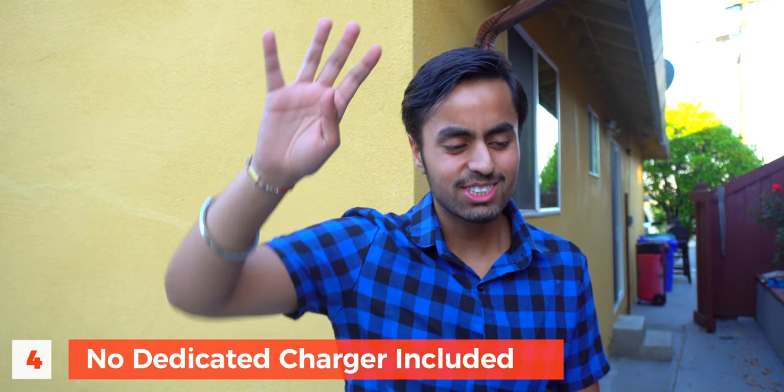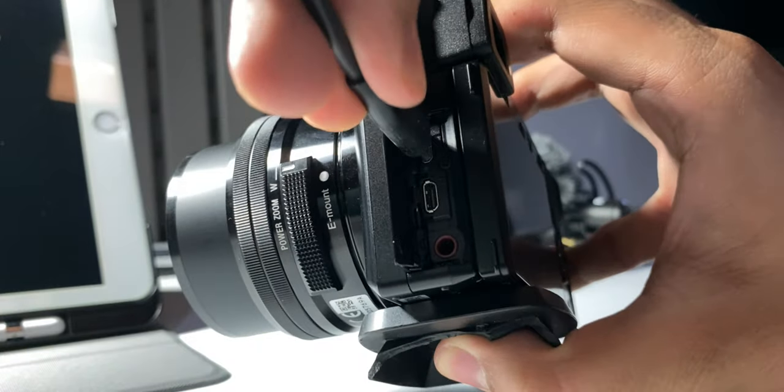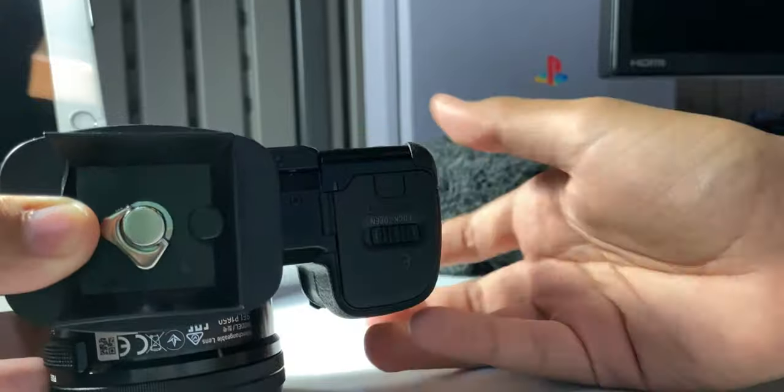The fourth con — I cannot stress this enough — is that there's no dedicated charger included in the box. You just get a USB cable and adapter like you'd get with a phone, and you literally have to keep the battery inside the camera and charge it via the micro USB cable included. You can buy a charger separately from Sony or third-party options, but not having it straight out of the box is kind of a big deal since you'll need to charge your camera frequently. I wish Sony had included a dedicated charger.